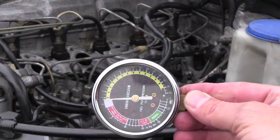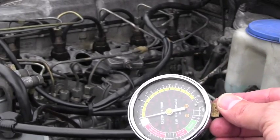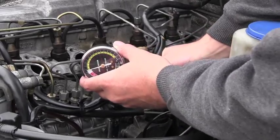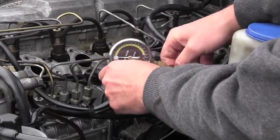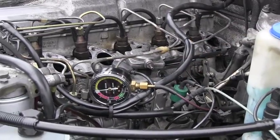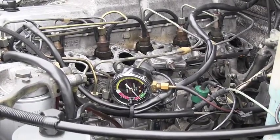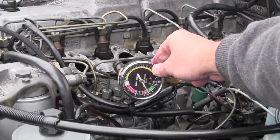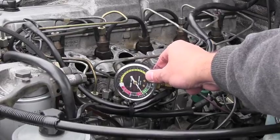My next step is to connect this gauge right in front of the shut-off valve, then turn off the engine and see if it holds a vacuum.